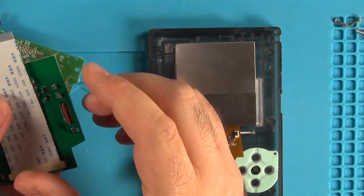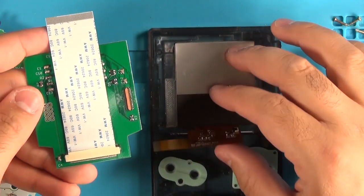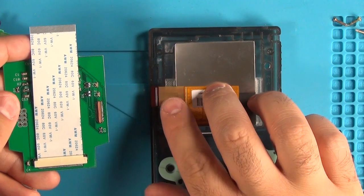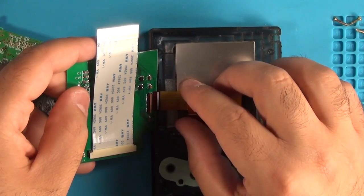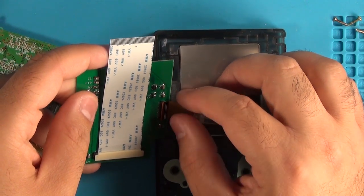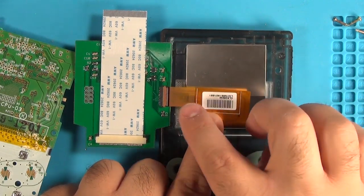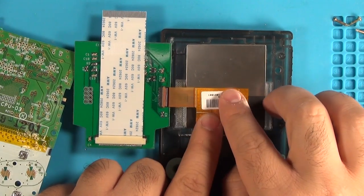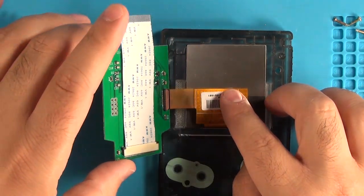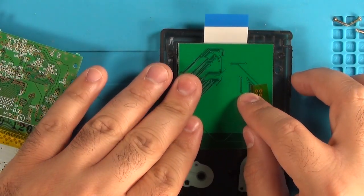Next, attach the LCD to the new converter board. The ribbon should slide in really nicely — just make sure you get it attached all the way through and then snap it down to keep it in place. Then fold the converter board over and it should fit nicely right within the space of that LCD.